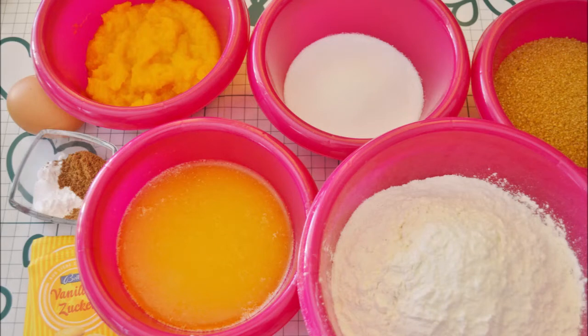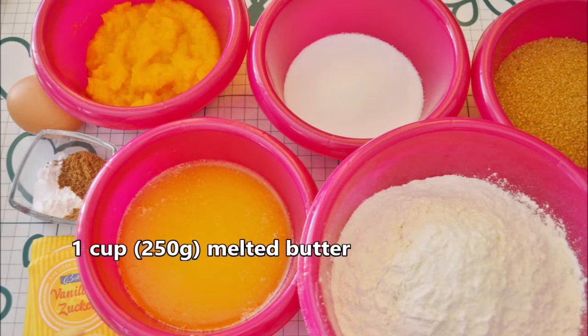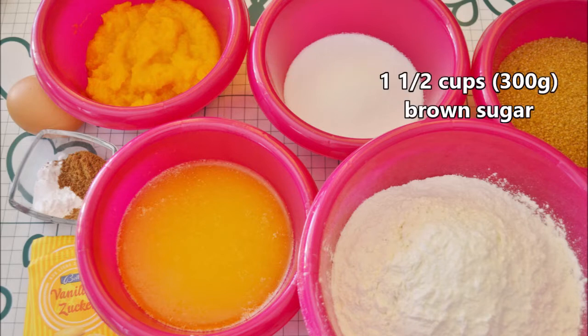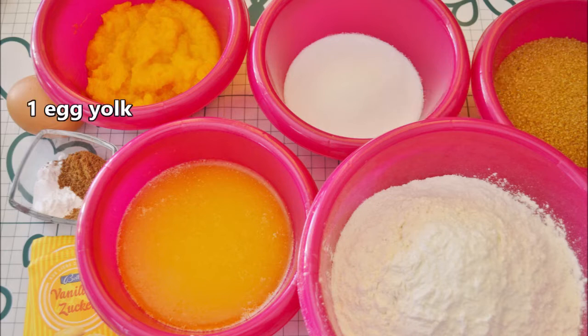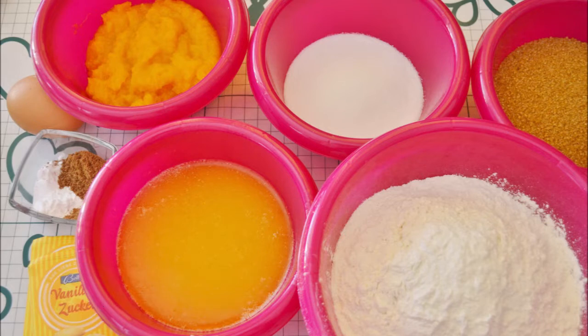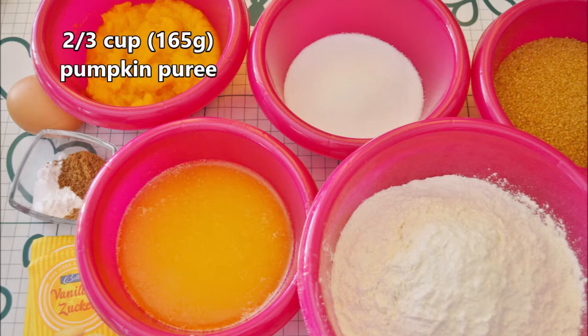Let's start with our ingredients. One cup or 250 grams of melted butter. Half a cup or 100 grams of sugar. One and a half cups or 300 grams of brown sugar. One egg yolk. Two teaspoons vanilla extract or two tablespoons vanilla sugar. Two thirds cup or 165 grams of pumpkin puree.